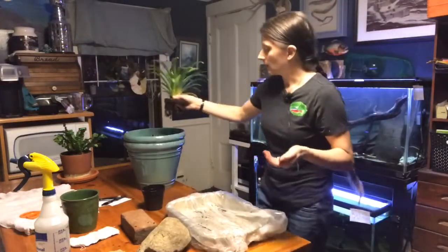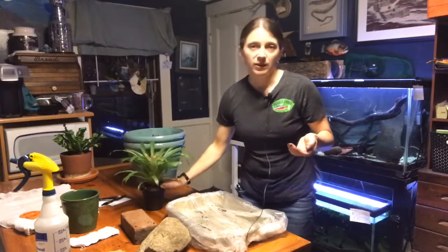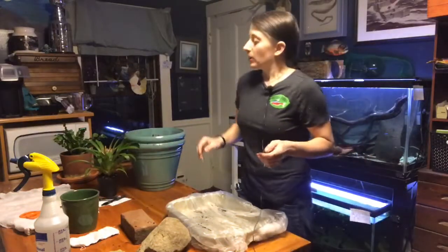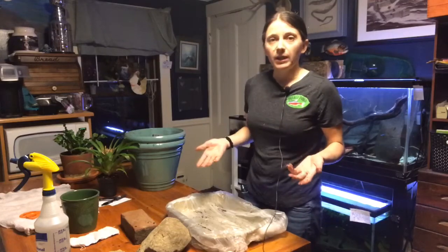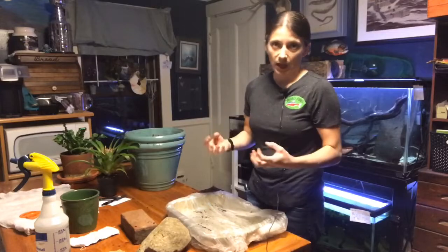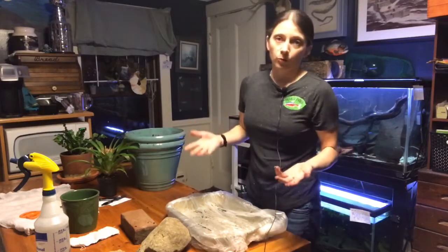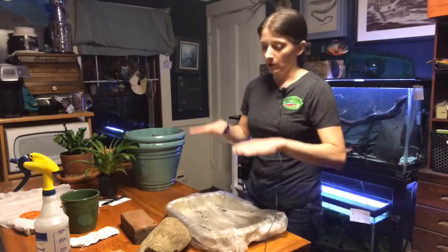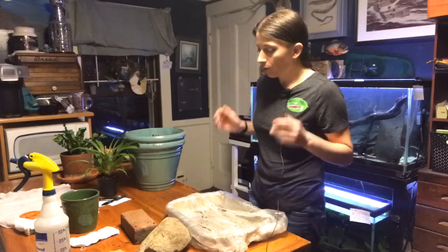I'm actually going to repot this plant after the video — I just wanted to show you its roots while I had them out. Those roots are important not just to the plant but also to the ecosystem, because plants and trees and their root systems play an important role in retaining the soil.